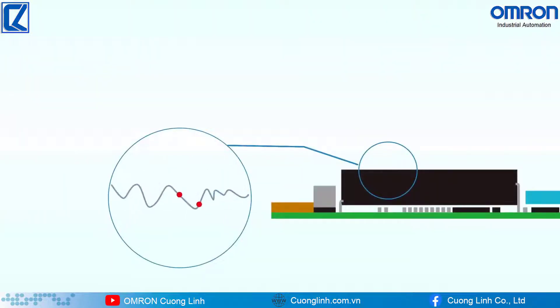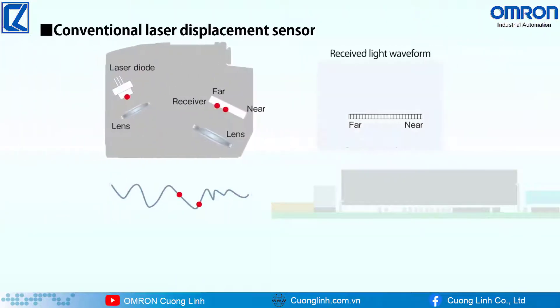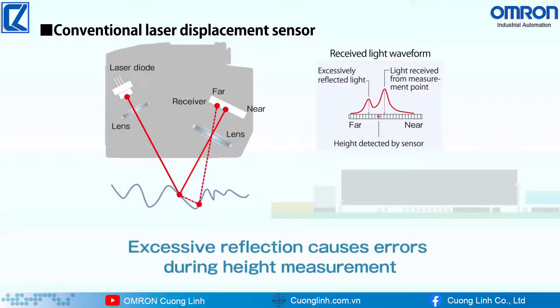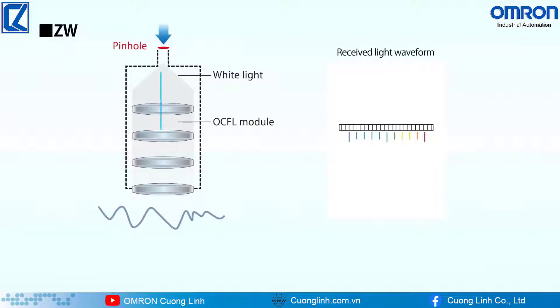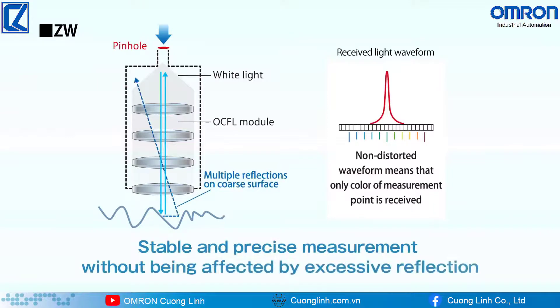When a conventional laser displacement sensor measures the height of an electronic chip, the waveform is distorted due to the effect of excessive reflection, resulting in a measurement error. When the ZW measures, the waveform is not distorted because only the light reflected from the measurement point enters the pinhole. The measurement is stable and precise.